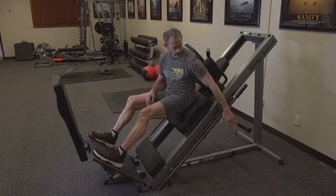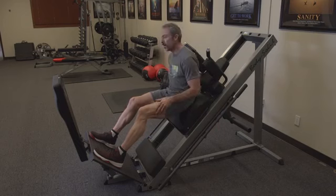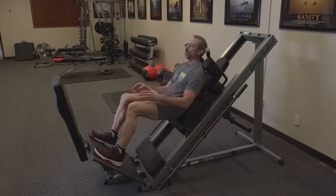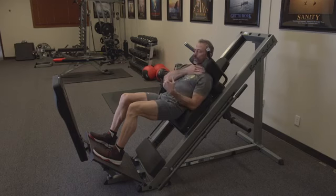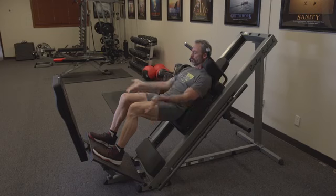You would load the machine on each side in the back with plates. We're not going to put any weights on it to begin with. You come down and position yourself so that your trapezius, your upper shoulders, are against these pads. Your low back is secured against the lumbar pad on this machine. Then you want your feet up towards the top of the metal platform.